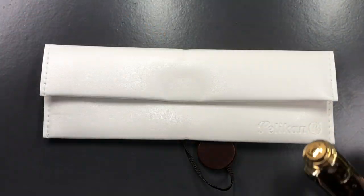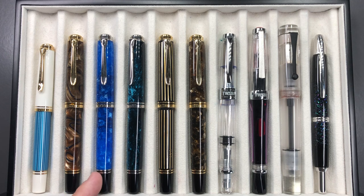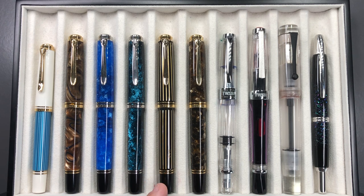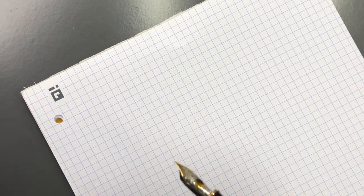Now let's do a pen comparison. From left to right we have: a Pelikan M600 Turquoise White, a Pelikan M800 Grand, a Pelikan M805 Vibrant Blue, a Pelikan M805 Ocean Swirl, a Pelikan M800 Royal Gold Raden, the Pelikan M800 Renaissance Brown, a Twisbi Diamond 580AL, a Twisbi SWAC 700R, an Opus 88 clear demonstrator, and a Namiki Pilot Vanishing Point in the Raden Galaxy.